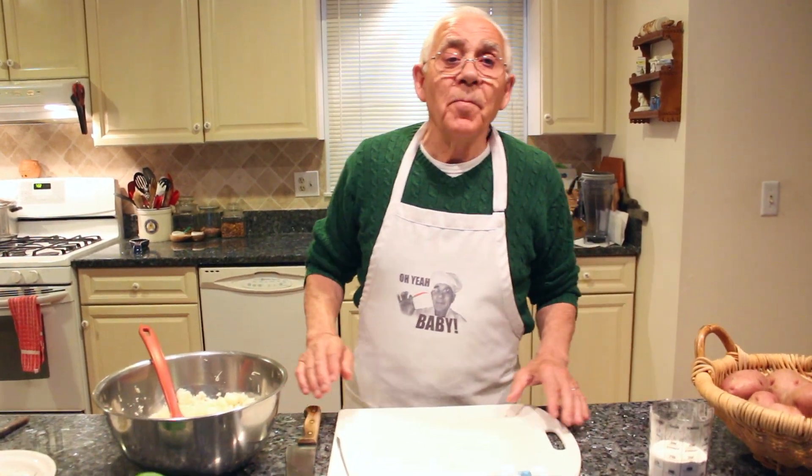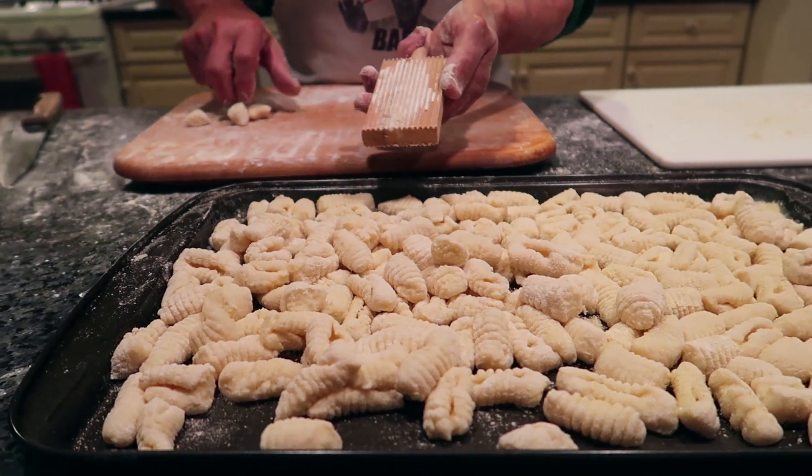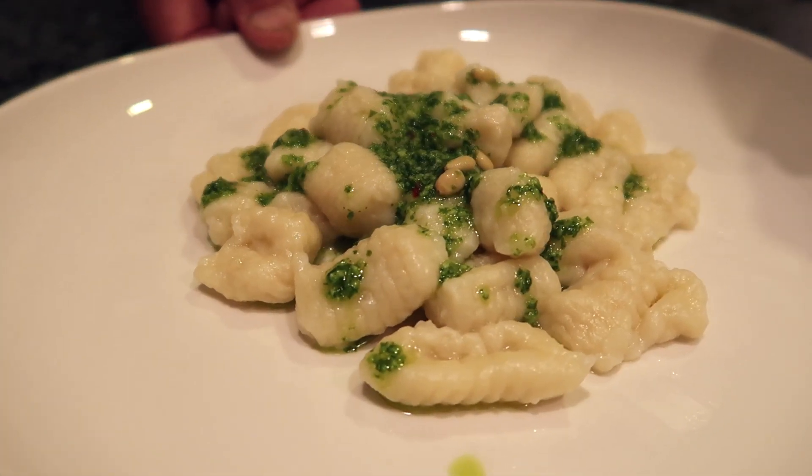Hello everybody. Today we make gnocchi and pesto. This is a request that a lot of people are asking me for.